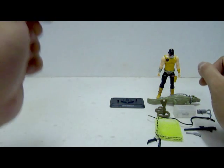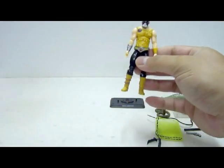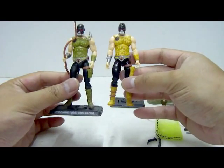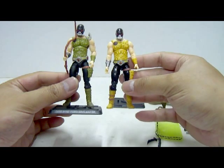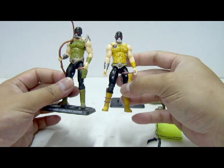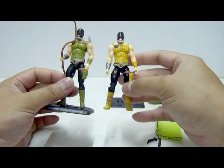Now let's take a look at Croc Master's paint job and do a comparison with the 25th Anniversary version. You'll notice this one is a bit different — it's in yellow rather than green. I prefer the 25th Anniversary version over the Pursuit of Cobra version because of this. Both figures have similar color placement except the main color theme has changed, and the black parts have been painted with a glossier paint job, making it look like he's wearing leather. Croc Master looks like a gimp rather than a guy who trains crocodiles.